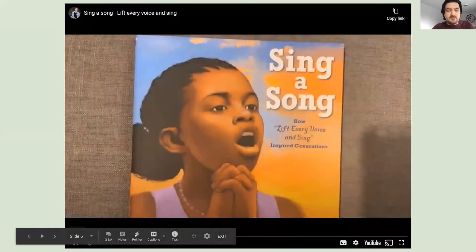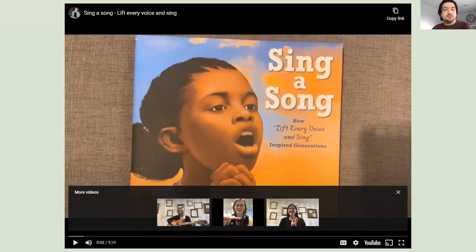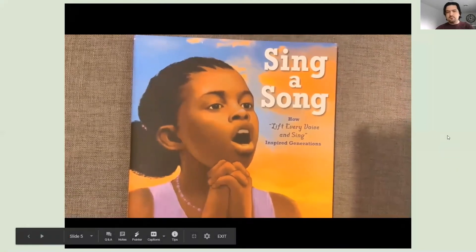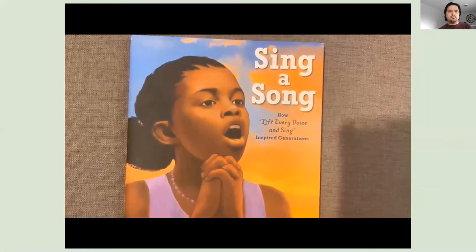To end, we're going to listen to my friend, which is going to talk about how the song Lift Every Voice and Sing inspired generations. So it's kind of a little bit of a history lesson. It starts off with a young girl during the time when the song was first written — in 1905 — and then seeing how progressive generations still use the song to inspire themselves to keep on going. We're not going to do the whole video since there's a lot of talking at the end that isn't the story, but we'll get the story done. Here we go: How Lift Every Voice and Sing Inspired Generations, written by Kelly Starling Lyons, illustrated by Keith Mallet.